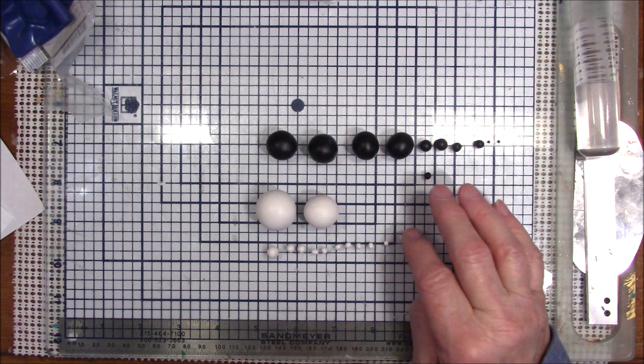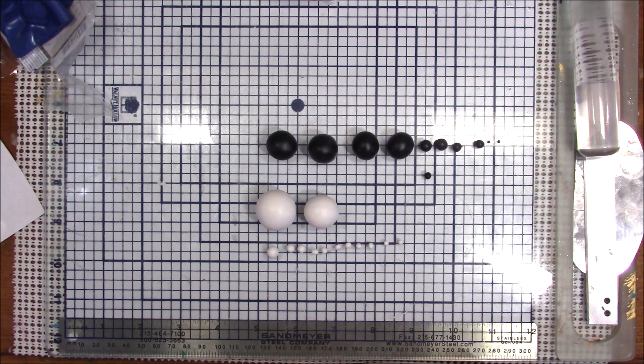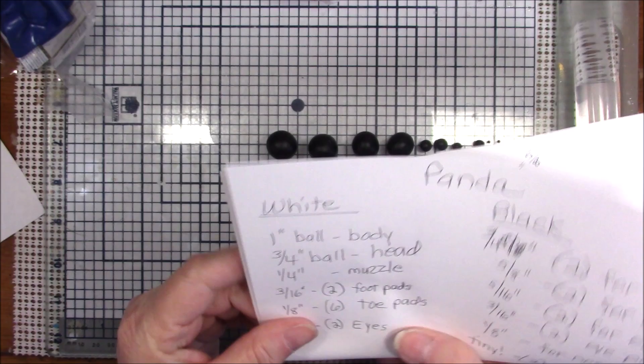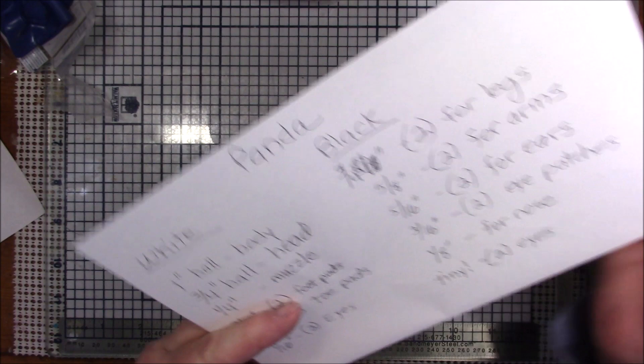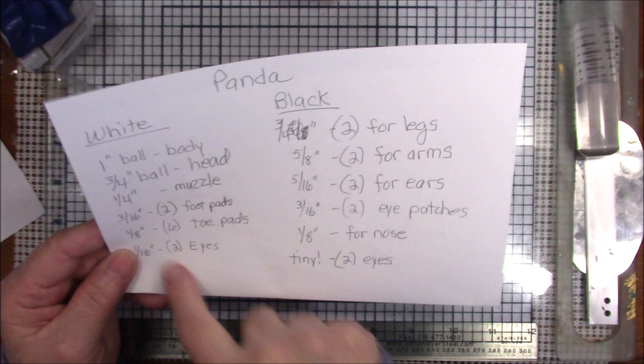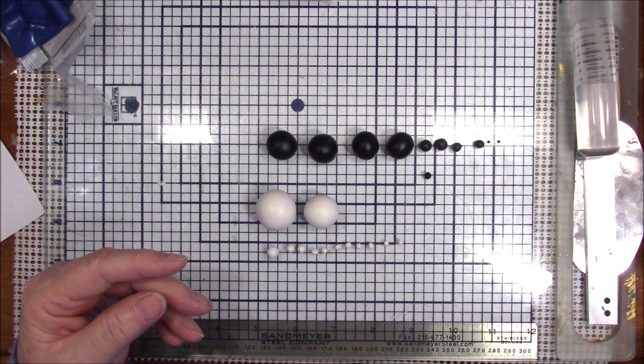I looked at several examples on the internet and got some ideas of what it should look like. I've been sitting here this morning playing with dimensions and I wrote them all down. I will put these dimensions in the description of this video, so be sure to scroll down to the description underneath the video to get the dimensions for my panda.